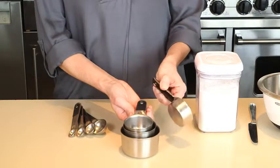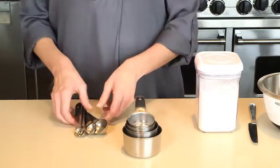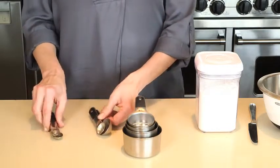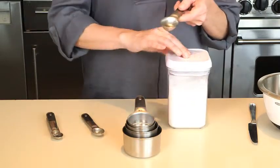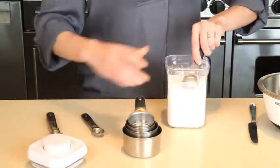The handles have a magnet that keeps them together when storing and allows you to remove one cup or spoon at a time. The handles feature a divot near the head which allows you to level ingredients easily and accurately.